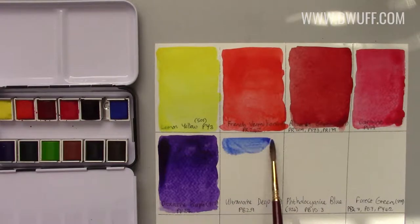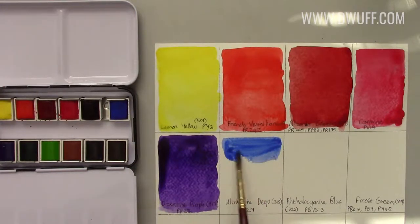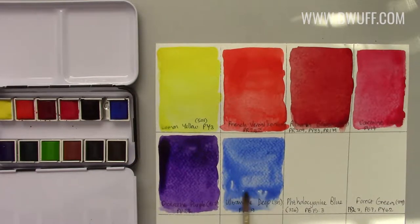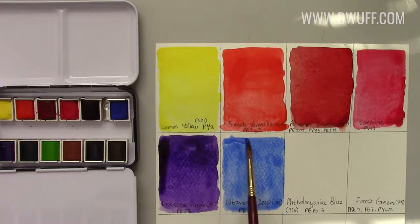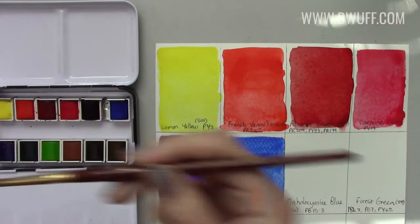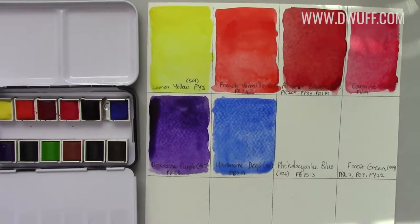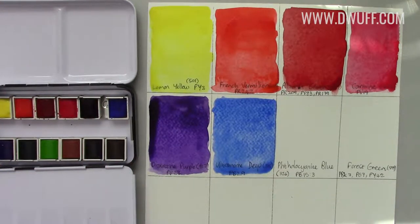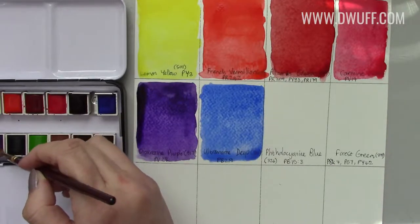Ultramarine deep once again wets down very easily, though it's not a very punchy ultramarine. That said, it's a thing with Sennelier that I've heard — it tends to be more transparent and glaze-friendly than other brands. I'm sure if you glaze another layer of this ultramarine on top it'll be every bit as punchy as any other professional brand. No paint is a wasted paint — everything has a use and a place.